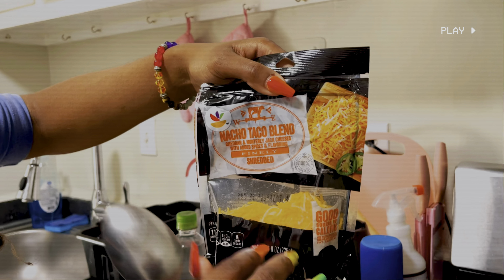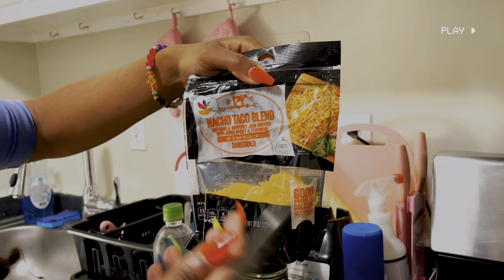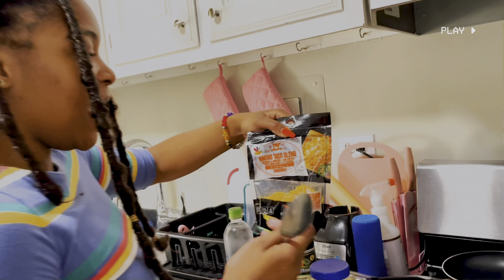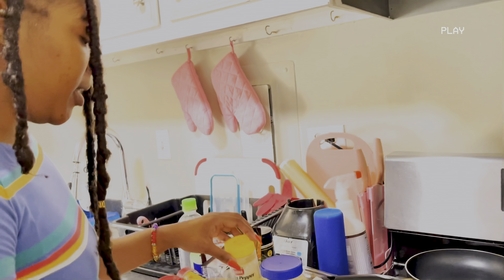You don't have to use a specific kind of cheese. I like to use this cheese because I like how this one tastes. I've also used just straight up Monterey Jack cheese and mozzarella. They're both really good to use.